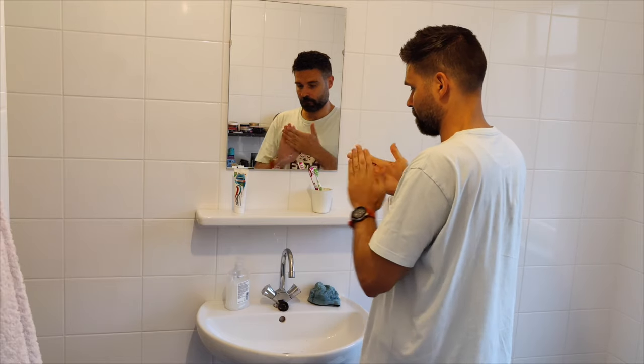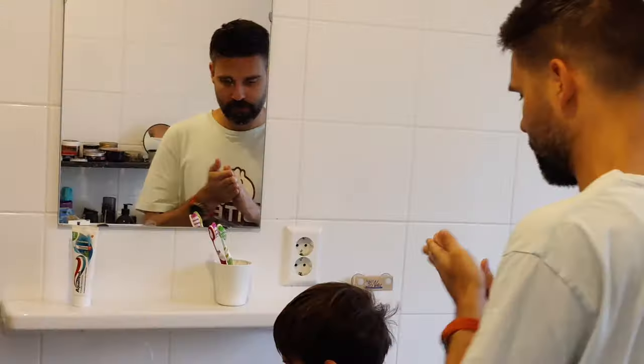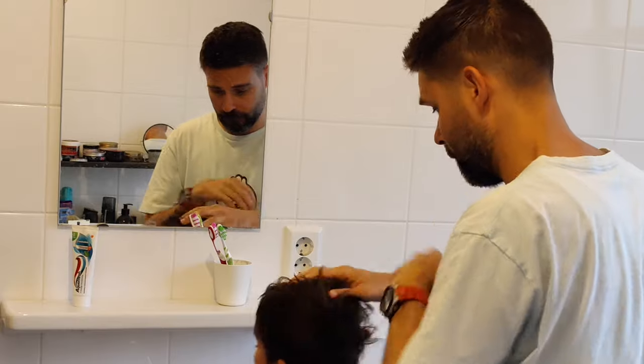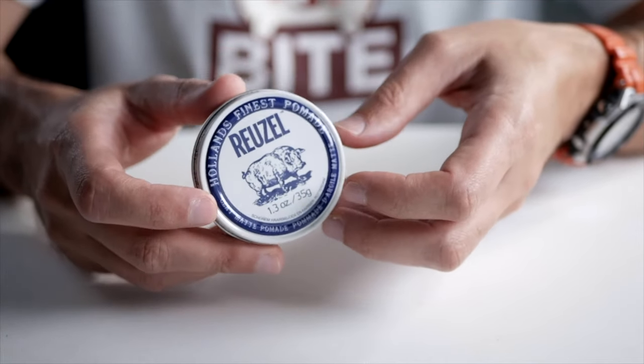This is perfect for holding your hair up, and it's also perfect for a little bit longer hair — like my son's — to get it to stay to the side or have a messy look. And this actually is pretty matte. So I really recommend this one for people who want a really strong hold all day with a completely matte look.